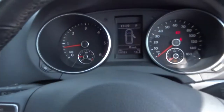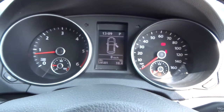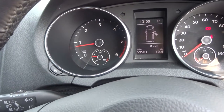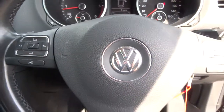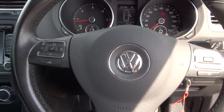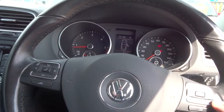Let's have a look at the instrument pod — well, what you'd expect with the VW. Very clear, everything's there that you'd need. On the multifunction steering wheel, you can turn up and down your volume, answer your phone and control your driving computer.